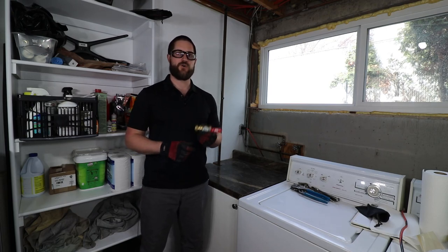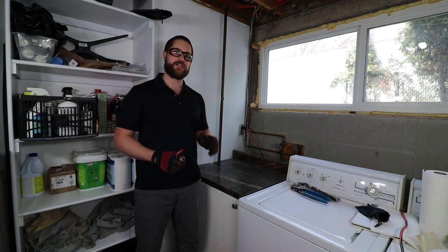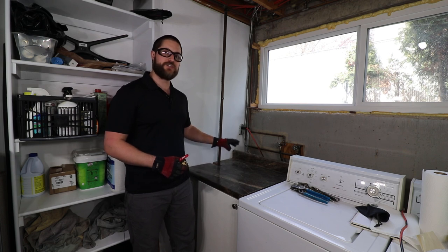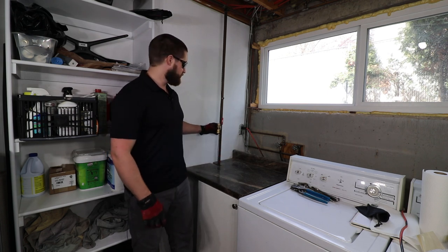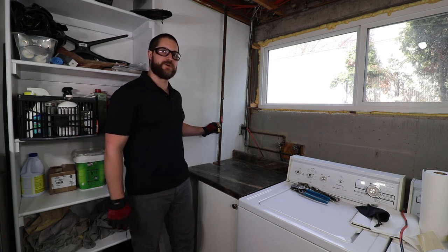I decided to make a quick little video on cutting in a 3/4 inch compression ball valve on the water distribution line. I'm at a buddy's house and his current shutoff and water meter are just below this cabinet, which is a huge pain. So I'm going to install it up here where it's nice and accessible — it can be shut off by anyone in the household if there's an emergency situation.